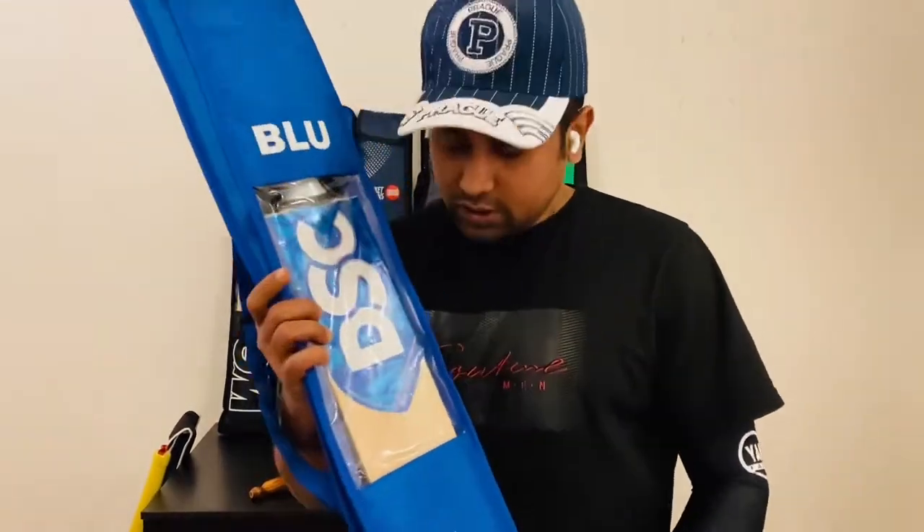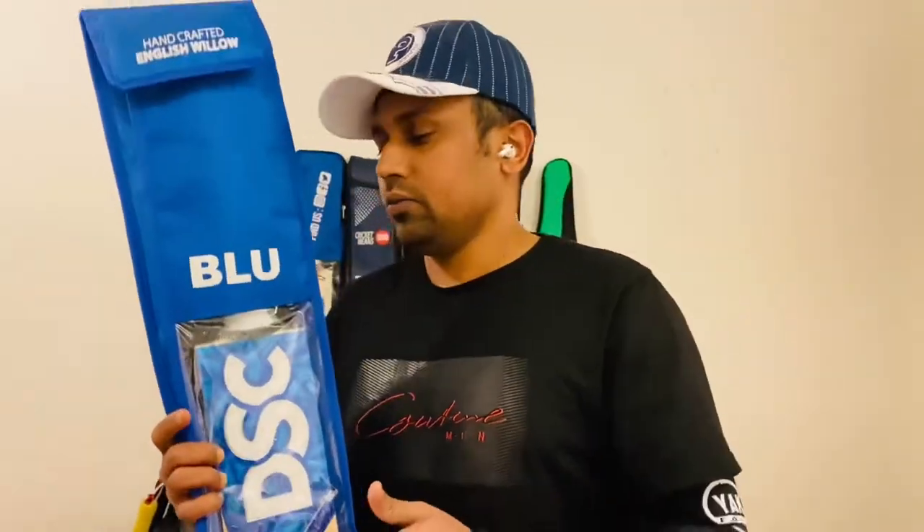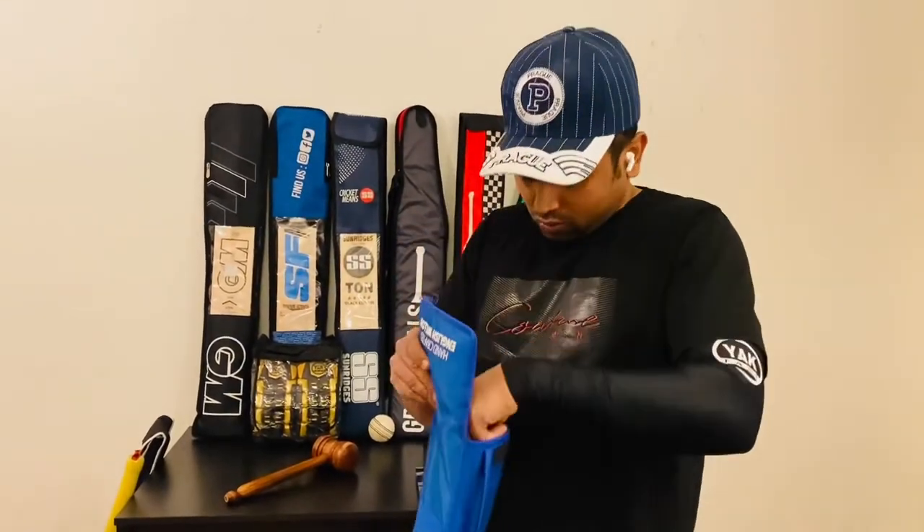This bat model name is DSC Blue Dazzle. This is a very popular bat, a very popular model from DSC. So now I'll open the bat.